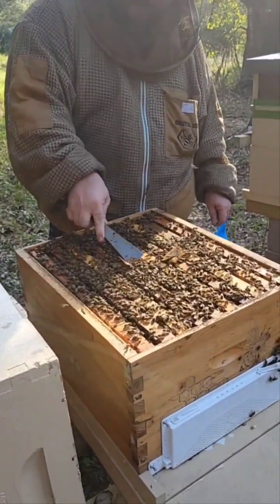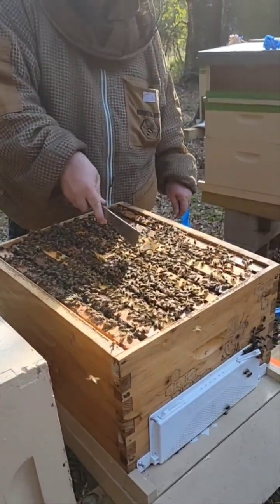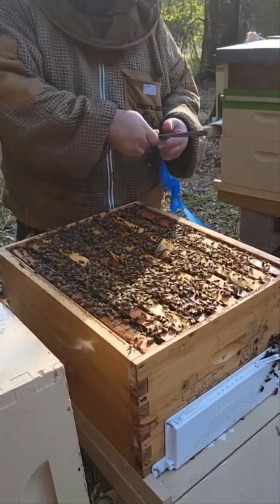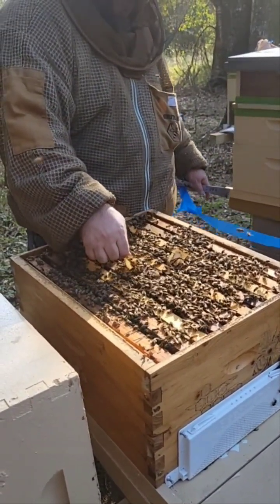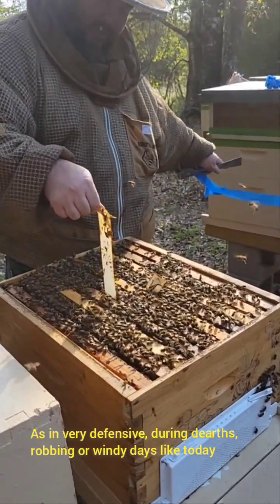Now you see why she's a breeder queen. All my girls are like this. I'm just selecting the best on being calm, as you can see. Those girls were aggressive — those are bee weavers, not as bad as they usually are.